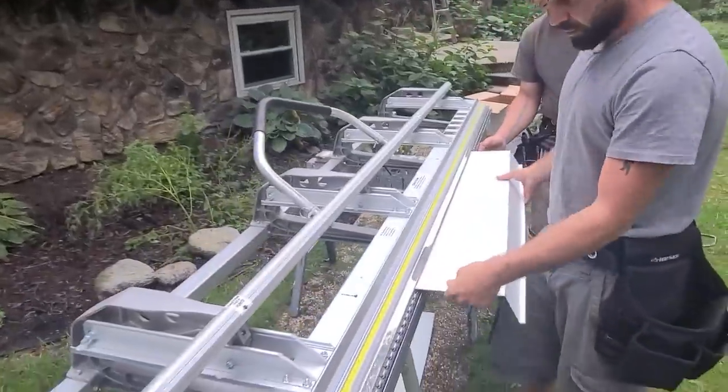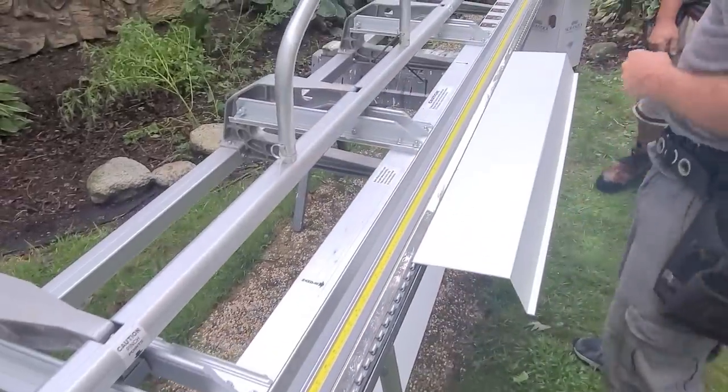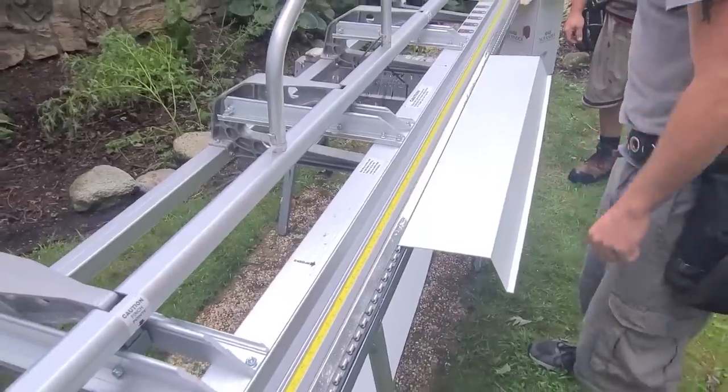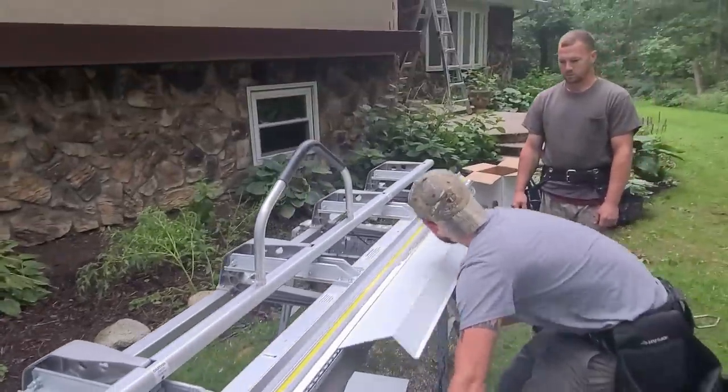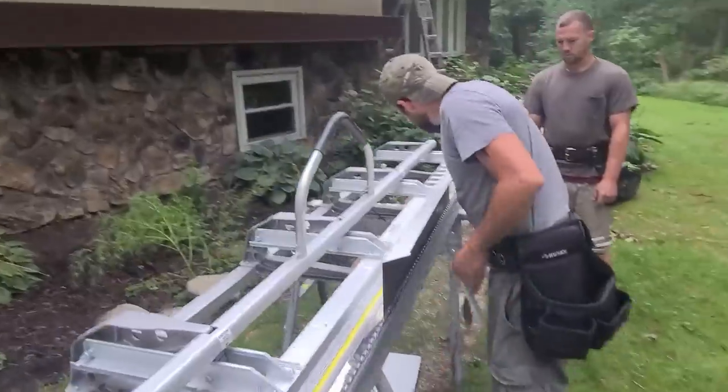Now we're going to go ahead and bend our next mark here. This will be the one that goes back into the chimney at six inches. Just double check — yep, six. This one you can give a full 90. Looks good.